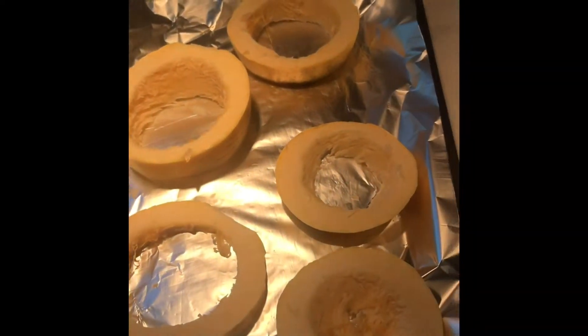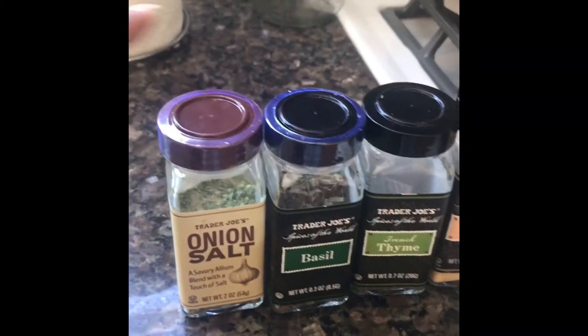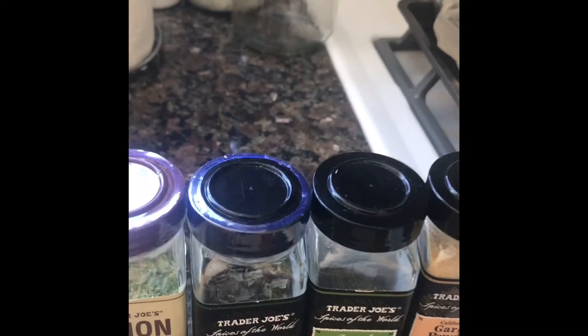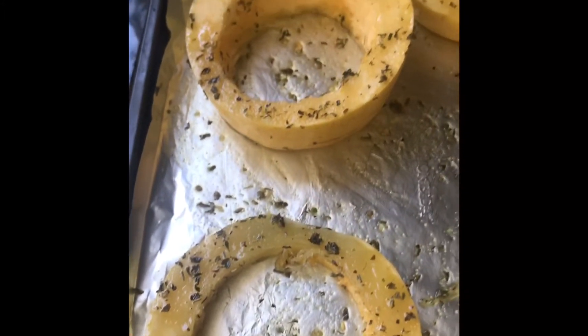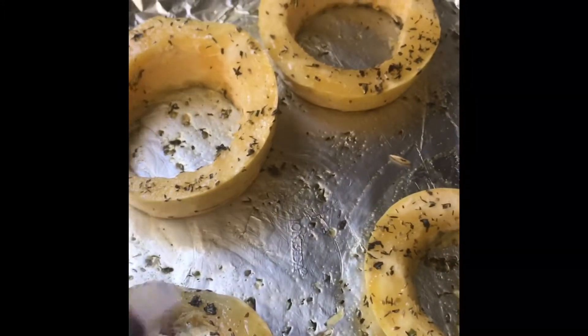Next, add some really good olive oil — just drizzle it on. The seasonings I'm using are onion salt, basil, thyme, garlic powder, and oregano. That's going to be my combo. Everything is coated — both sides. The beauty is once you drizzle the olive oil and seasonings on, just flip it over and rub it around so both sides get covered.